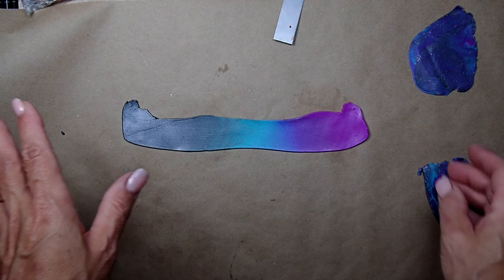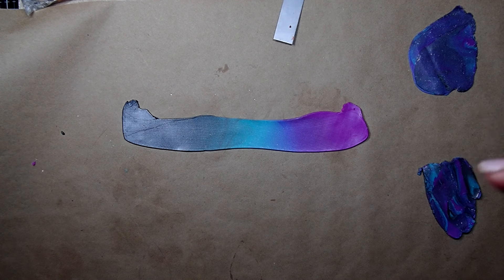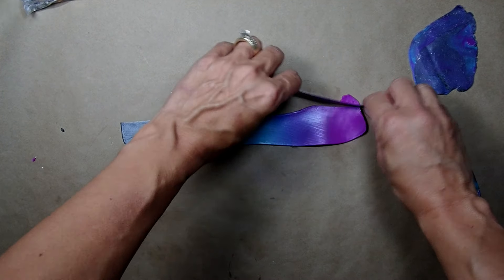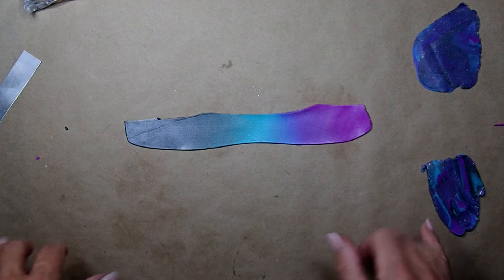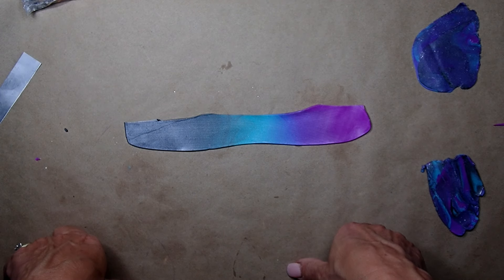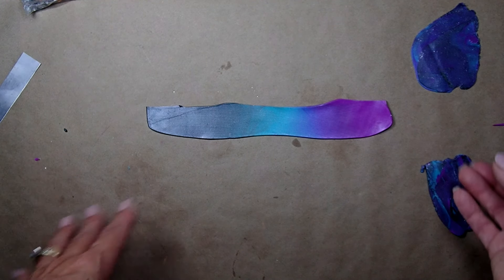The pendant is baking right now, so let's get started on the second part of the project. I like to try different things with the same colors and see what comes out. Using the same colors, I attempted to make a Skinner blend — I know I'm horrible at making Skinner blends, I'm not shy about that. So this is the best that I can do: there was the graphite, teal, and that purple whose name I have no idea because I removed the package and threw it out.